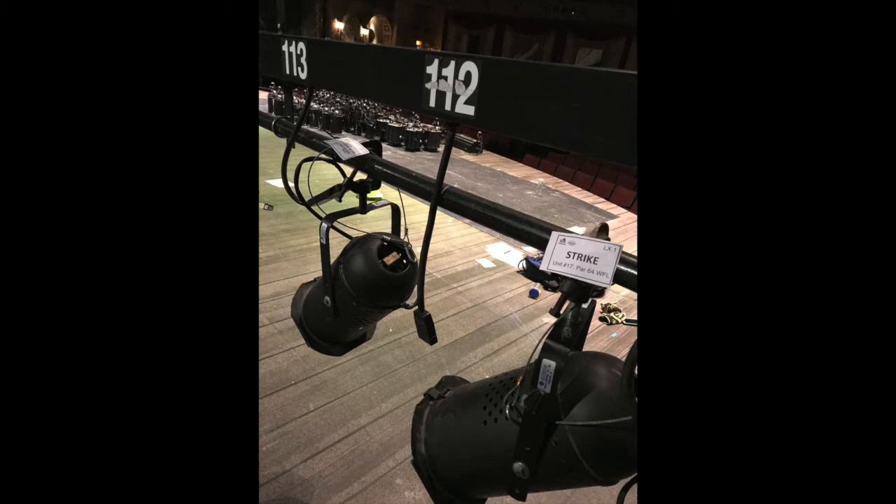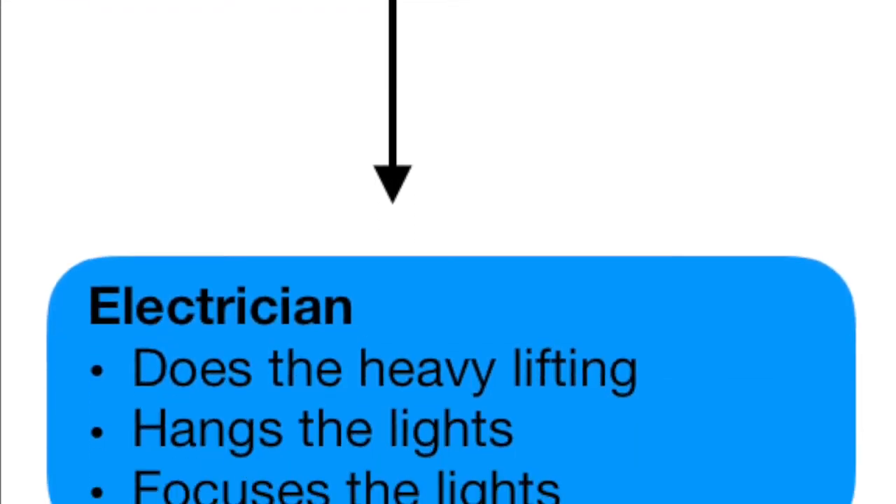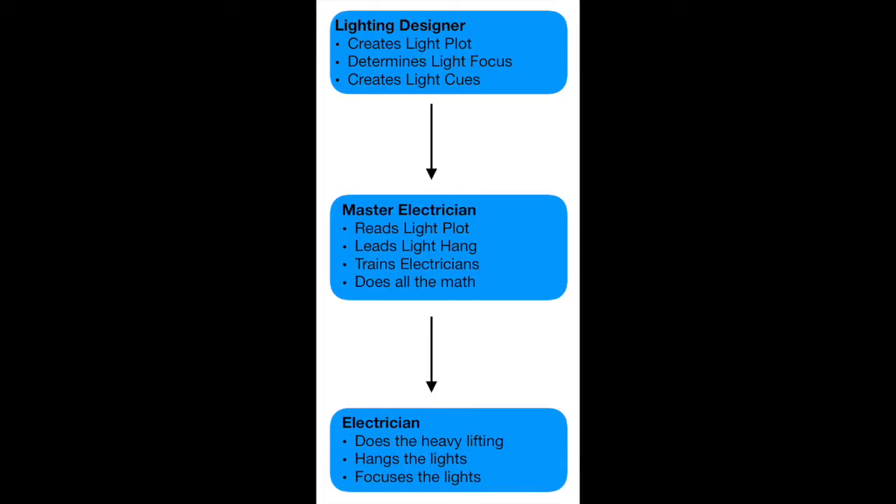Which brings us to the last position in the lighting team, the electrician. The electrician, in a theatrical setting, is the person who does the heavy lifting. They get to hang and focus all of the lights under the direction of the master electrician to execute the plot as designed by the lighting designer.